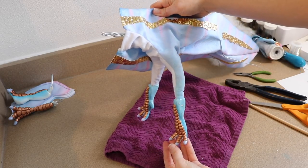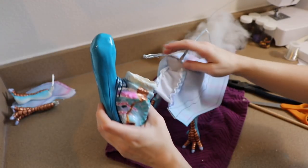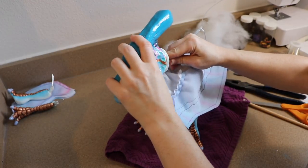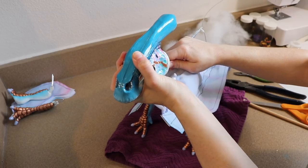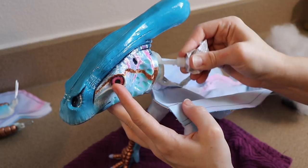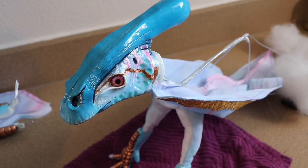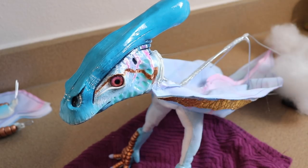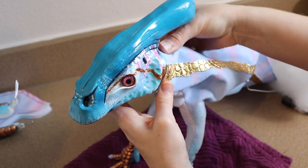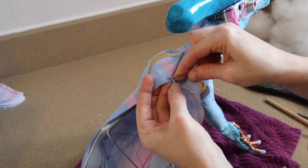After the front legs are done, we take the head and add it to the wire frame — gluing it onto the wire for the neck, letting it dry, and then gluing the neck fabric around the back of the head. We let that dry as well, and then we can start closing up the body and stuffing it.